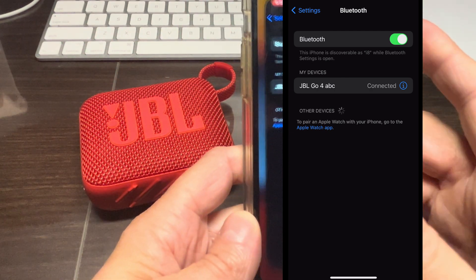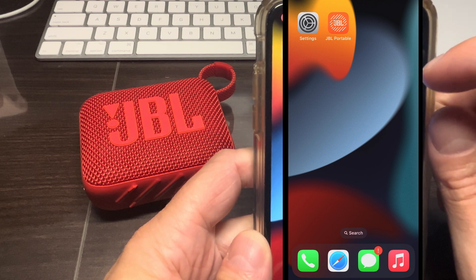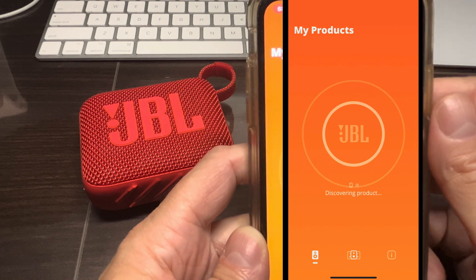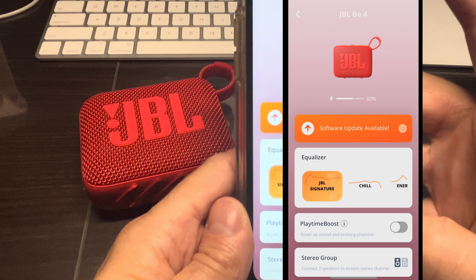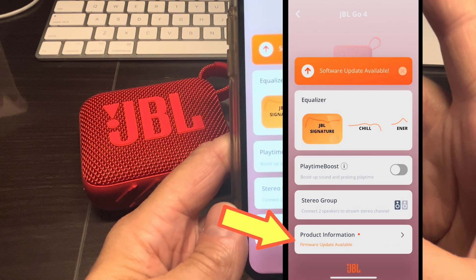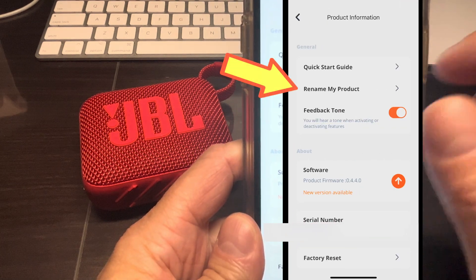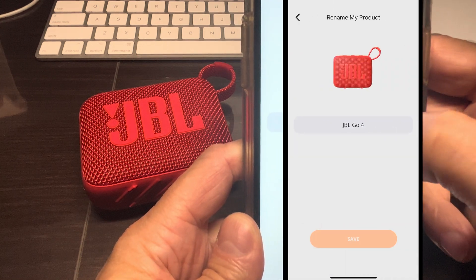The one thing we need in order to change the name of the speaker is the JBL Portable app, which is available on Android as well as iPhones. After installing it on our smartphone, we start it up and the app should immediately find our JBL speaker as long as it is connected. We go all the way to the bottom to Product Information, where we find the line item 'Rename my product.'